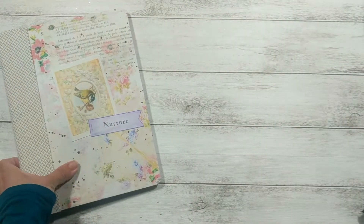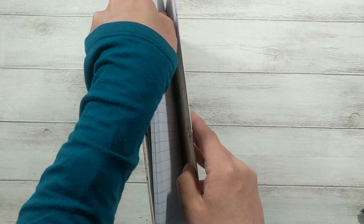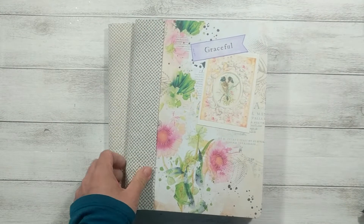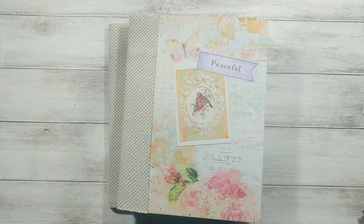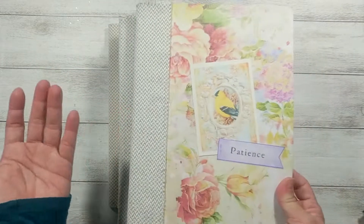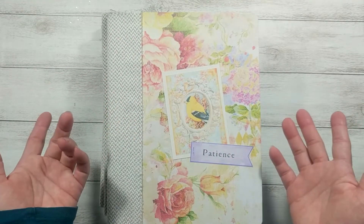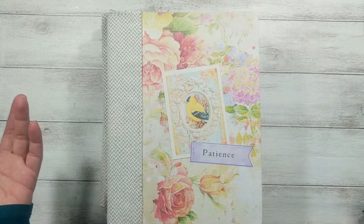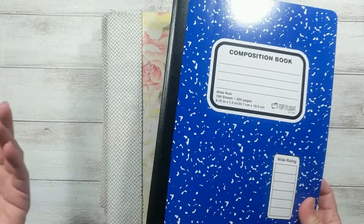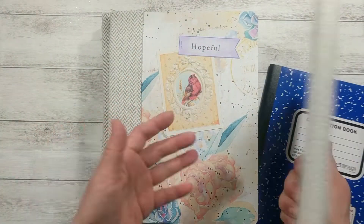While making this, I was thinking, wow, this is such a nice project — easy, and it just makes the otherwise plain and ugly composition book look so pretty. I decided that in the future, when my kids go to school, I might as well alter all of their notebooks into something pretty. When they are small I'll use cute characters like Frozen or whatever cartoon they're into, and as they grow up I'll just change it to match their interests — flowers, steampunk, or whatever.